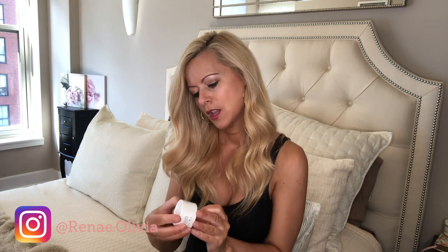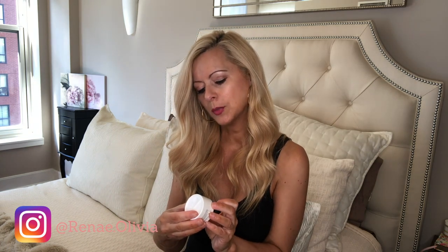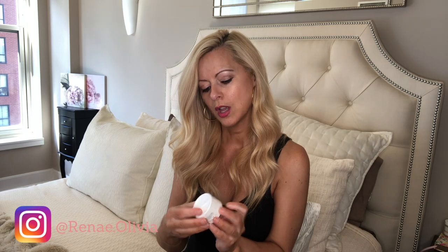This is a Vitamin C mixing crystals product — it looks like a powder. I love Vitamin C and I'm very excited to try this. I'll put all the brand information in the description below.